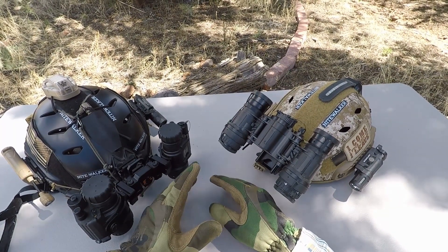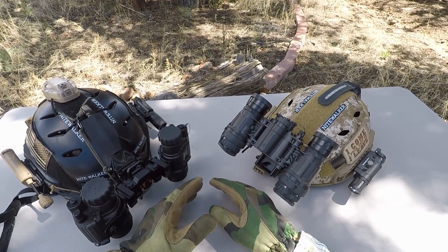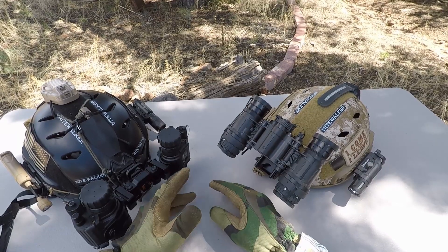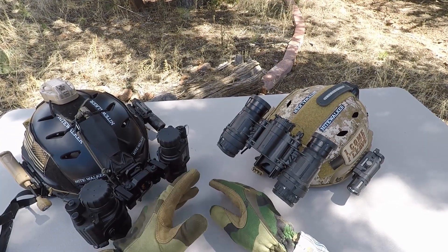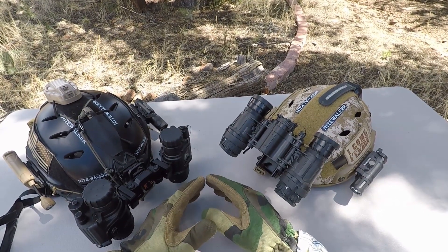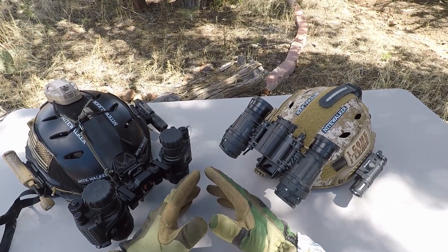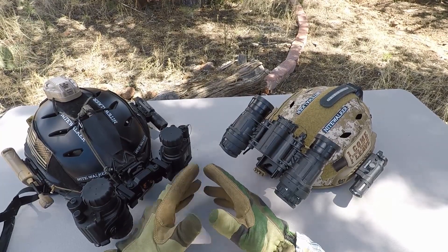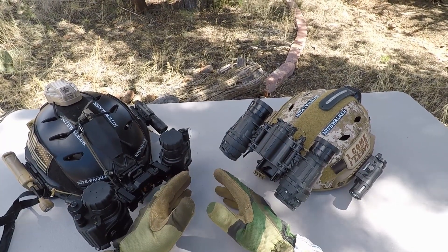As of late, we've been more interested in trying out some other image tubes out there. As you'll see from the most recent review video, it was on a Photonis Echo 4G white phosphor, which is actually a Gen 2 image tube. One of the main reasons we wanted to try out the Photonis was to see if we liked white phosphor enough to look into the next step, which would be purchasing an L3 filmless white phosphor device. And so that's the purpose of this video today.